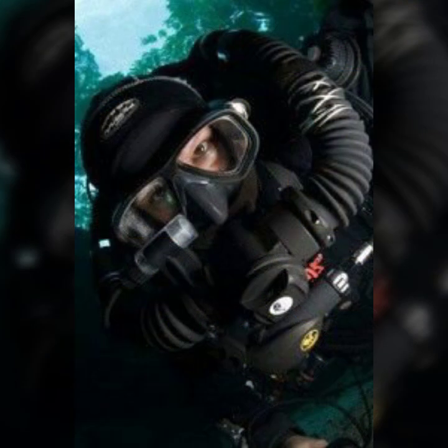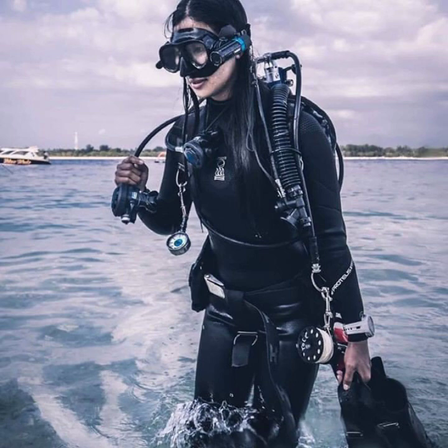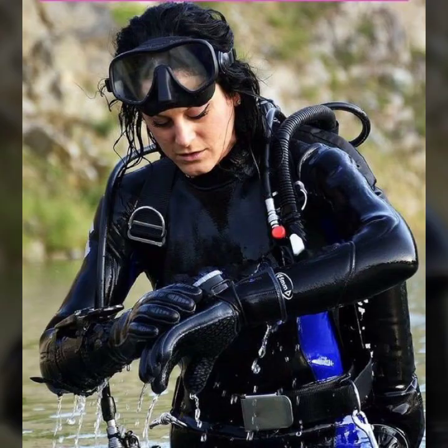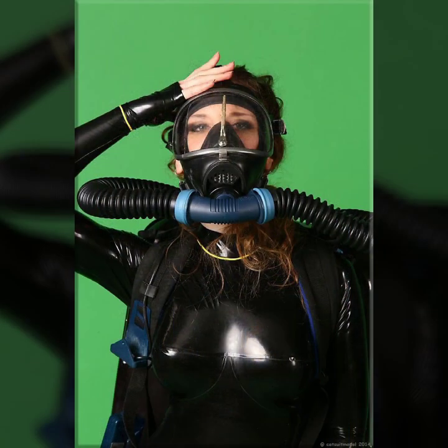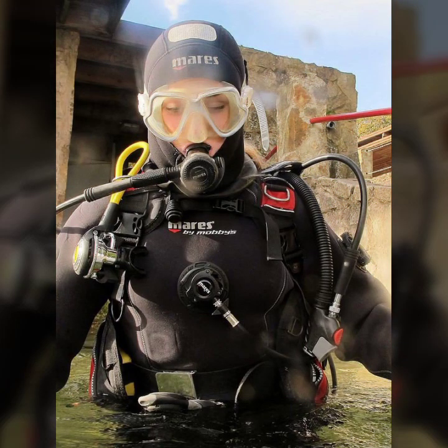I always try to bring useful designs and useful content, so don't forget to tell me in the comment section how was the video and how was the design. Friends, do support me by sharing my video with your friends, your relatives, and your family. Keep streaming my channel for more videos, more ideas, and more designs.